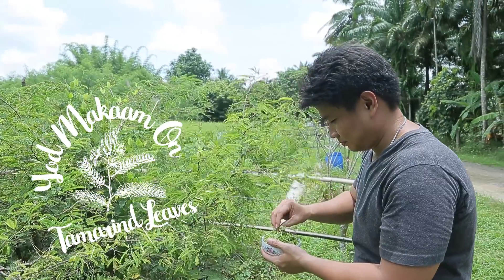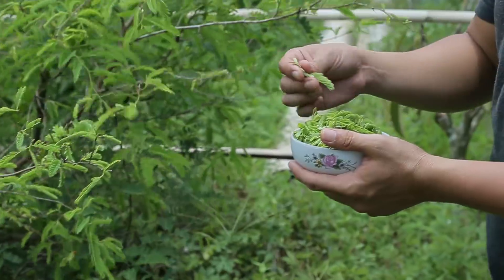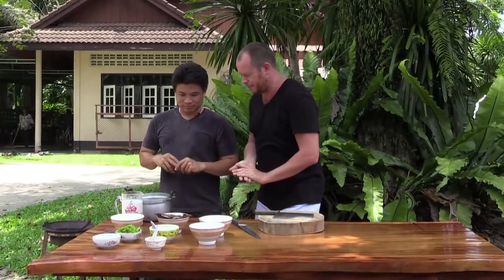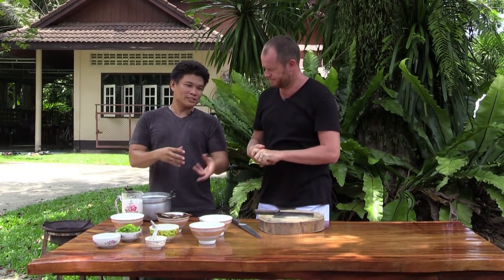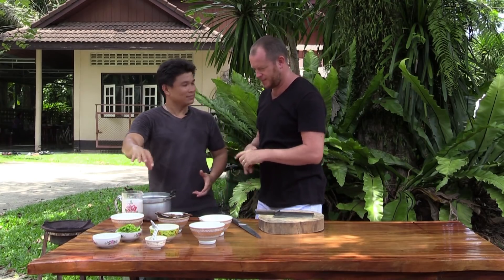Normally we have this a little bit after summer when the tamarind leaf just starts to grow. The name of the dish is Tom Yod Makham. Tom is a soup, and yod makham is the leaf — the tamarind leaf.